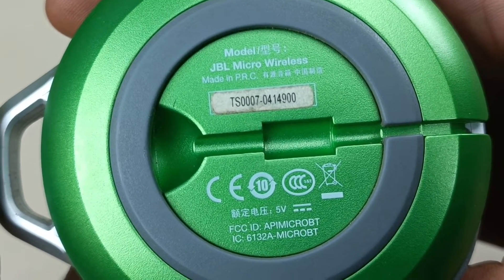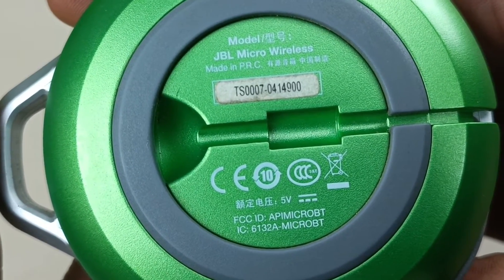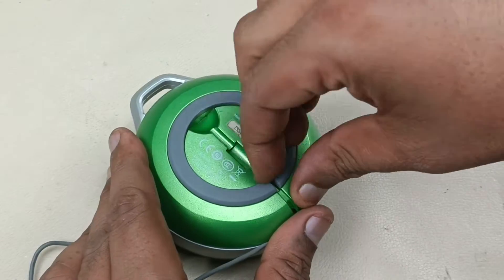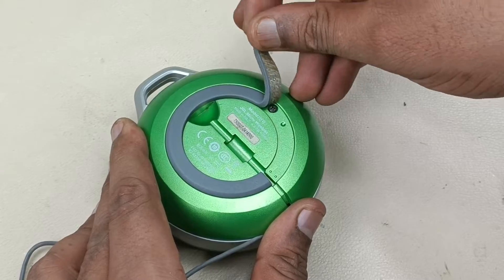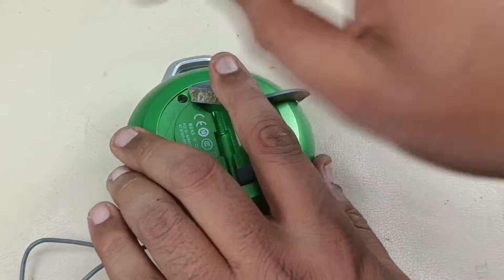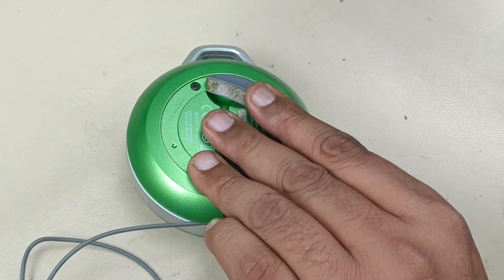JBL Micro Wireless, made in PRC — which is Republic of China. Let's start tearing it out. Just peeling this off. There will be two screws here, opening that.